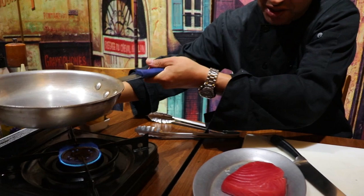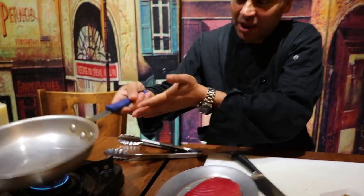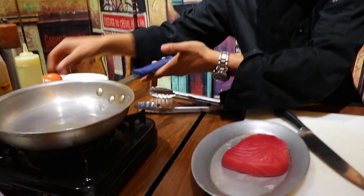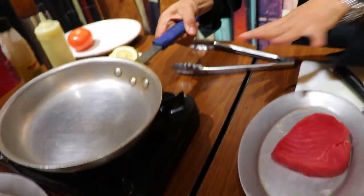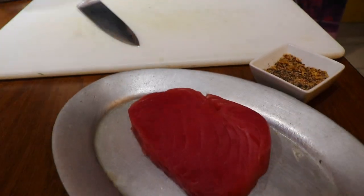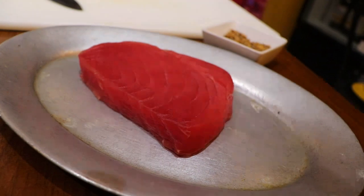First step: hot pan with a little bit of olive oil — not too much, just half a teaspoon, that's all we need. Keep it warm for now. The tuna steak is ready, and we have a couple of different ingredients — not too fancy, nothing dramatic, but very delicious.